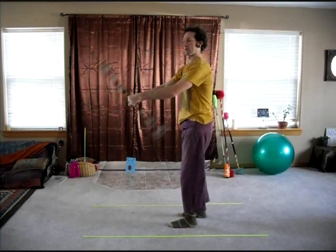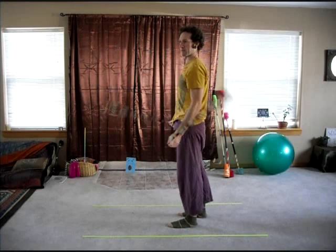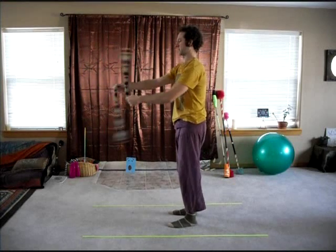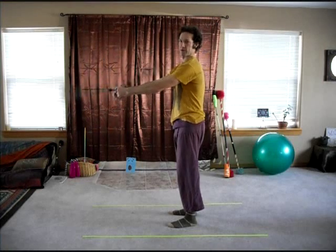Buzzsaws can be done backwards as well. Spinning backwards in split time on each side of your body, shorten your poi and bring them to the inside plane. Bring your hands and fingers as close together as possible. And here you're in a backwards buzzsaw.